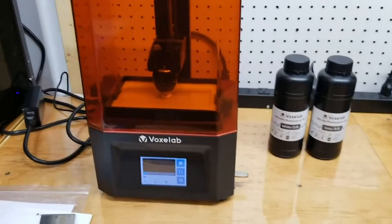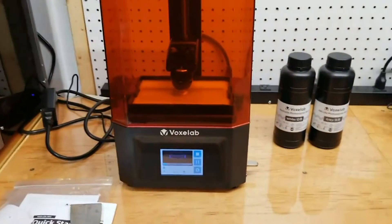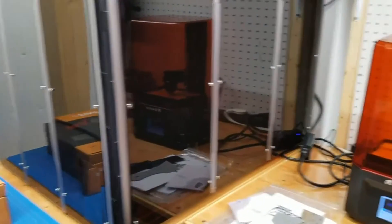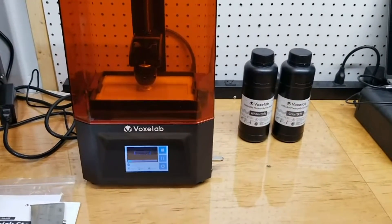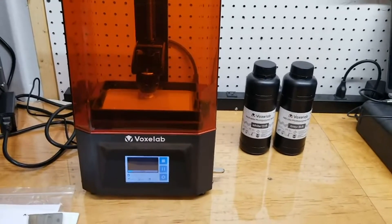The machine itself is fantastic. When I purchased it, it was — it's still $178. For that price point, this is an absolutely amazing machine. This is my first resin printer; you can see I do have a Snapmaker A350, so I'm familiar with 3D printing, but this is my first foray into resin printing. And this has been an absolutely delightful experience with this Voxelab printer.